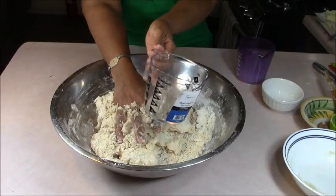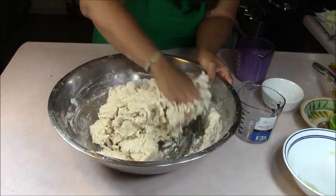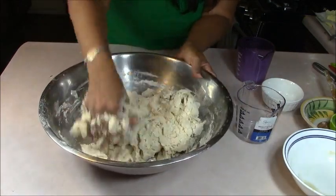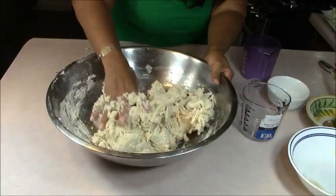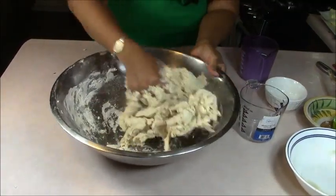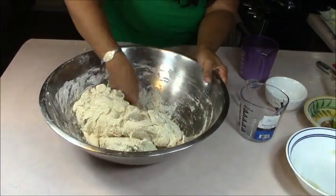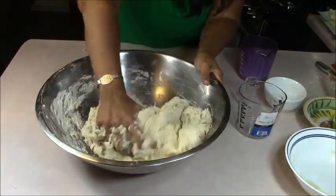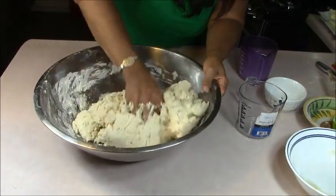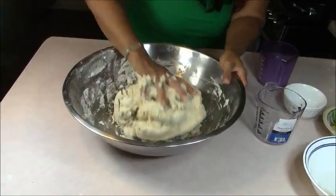I'm still adding the water slowly. We're going to take it from the bowl and put it on the countertop. I only have a couple ounces of water left to add. I really don't think we're going to need more than what I have measured out because it's already feeling kind of sticky. Getting all the components to come together before we dump it out on the floured countertop to give it a good kneading, then we'll set it aside to let it rise for about an hour.